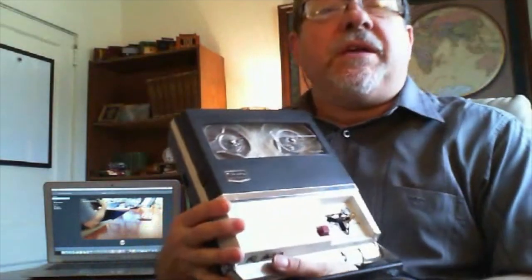This is another video in the series of battery-powered reel-to-reel tape recorders. This particular model was featured in the Mission Impossible television series in the 60s.